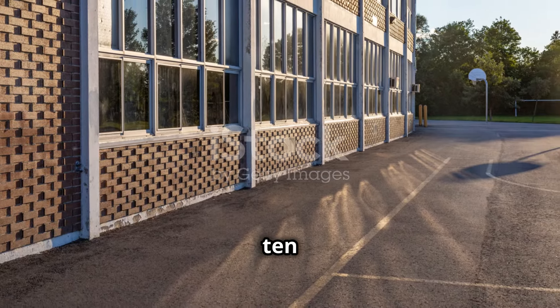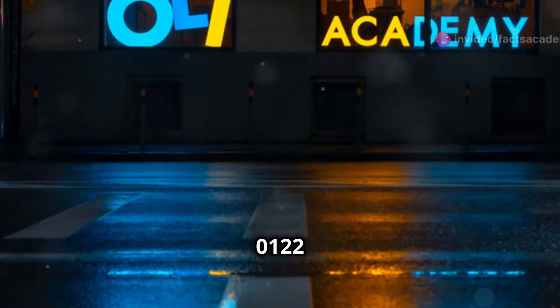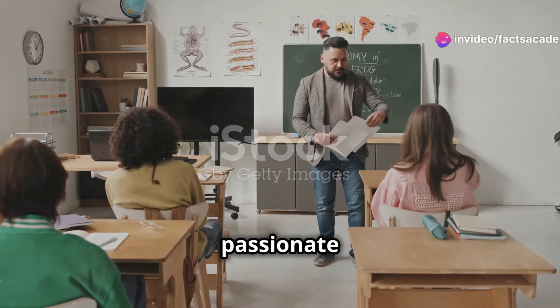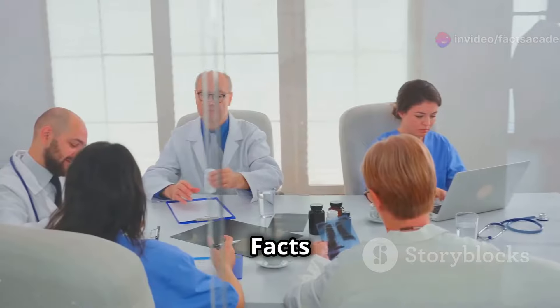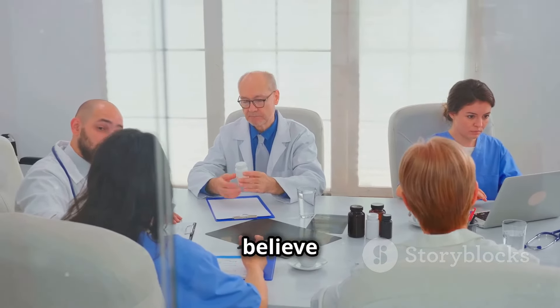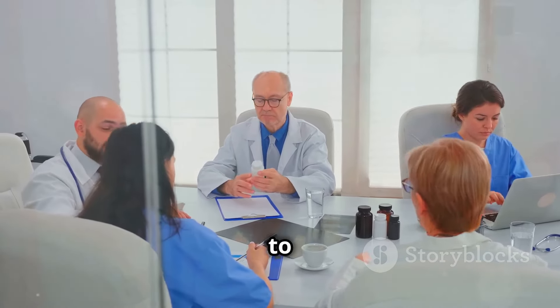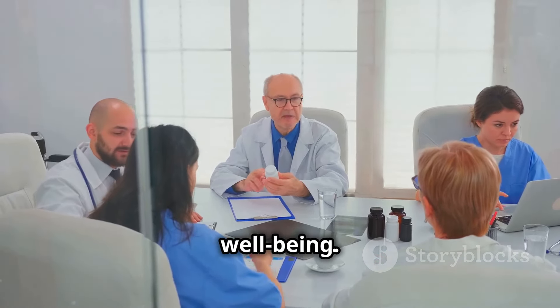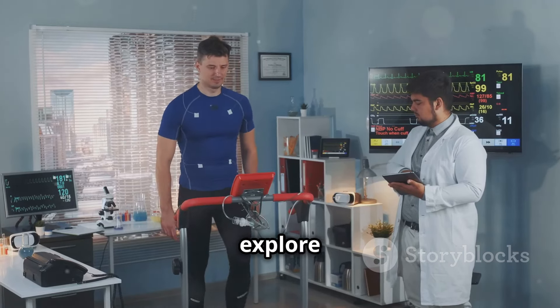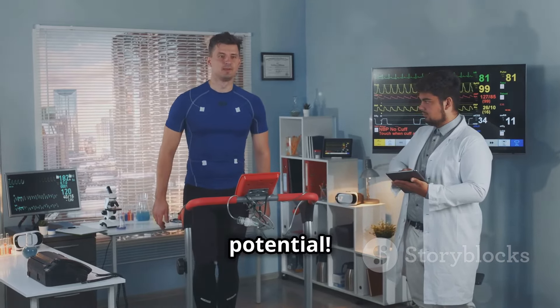At Fax Academy 0122, we're passionate about making learning fun and accessible for everyone. We believe that everyone should have access to accurate and engaging information to make informed decisions about their health and well-being. Join us as we explore the fascinating world of science, health, and human potential.